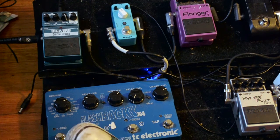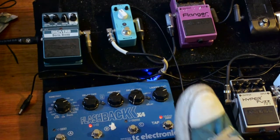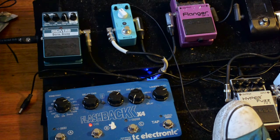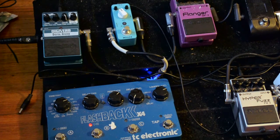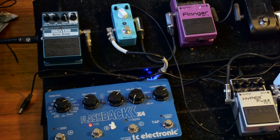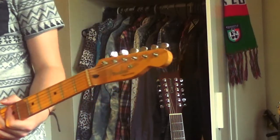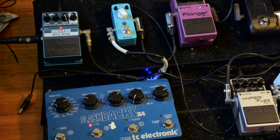It's just great for kind of dreamy stuff. I can put it on the second setting, which has got analog with mod.